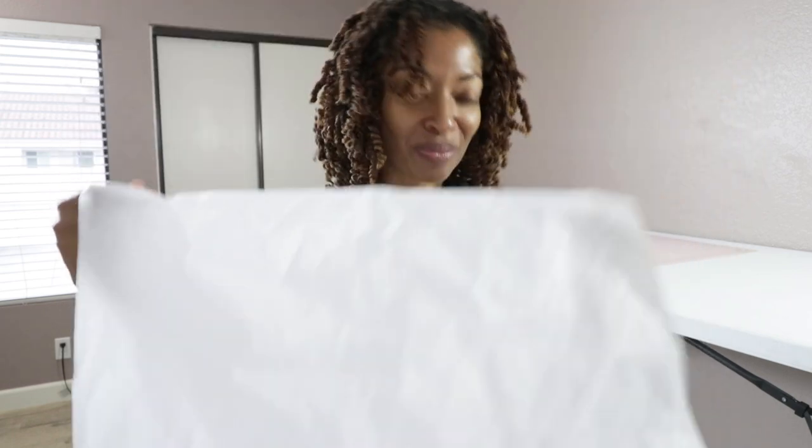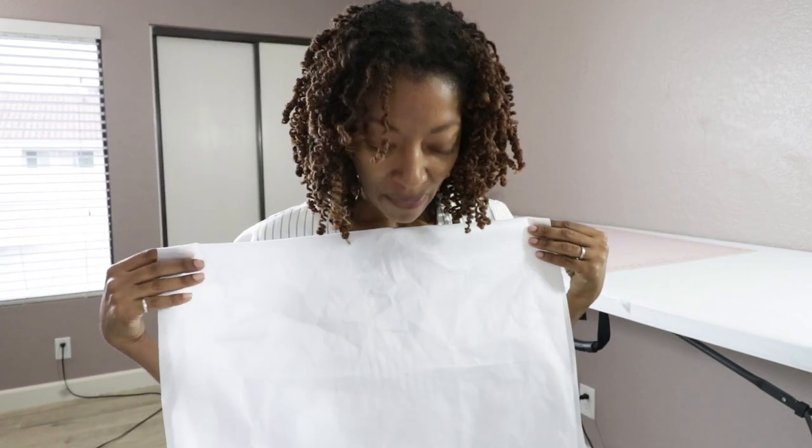I was thinking maybe I could unfold everything and then drape it over some hangers and hang it up in my closet — that may be an option. I know some people just take the bolt that the interfacing comes on and keep it wound around the cardboard bolt, but I don't have one of those. So what do you guys do? Do you just fold it up nicely and keep it somewhere? I need to figure out something. Let me know how you keep up with your interfacing.